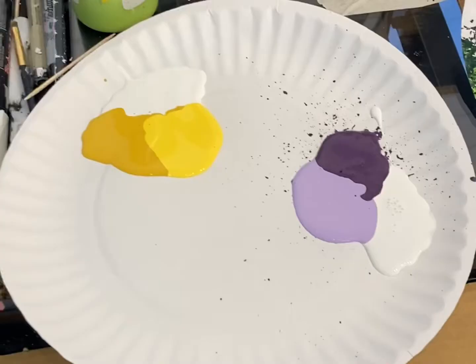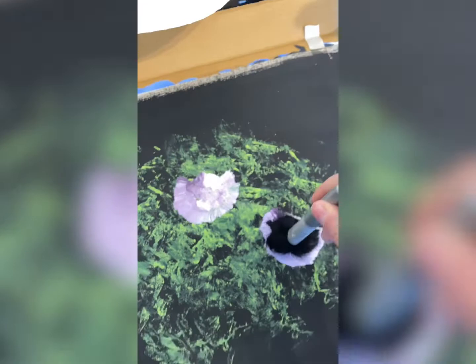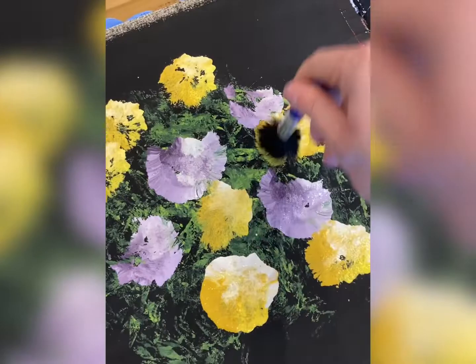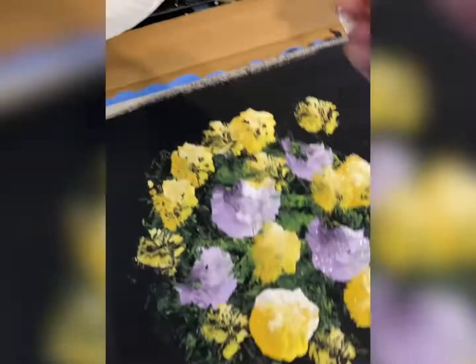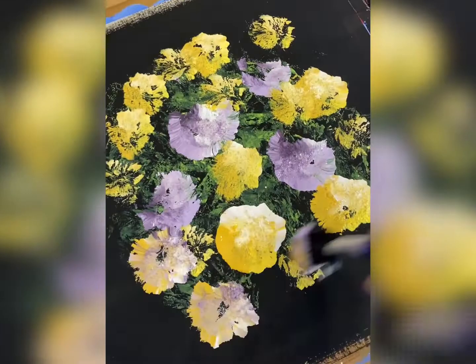Maybe some even fell off onto the table. And you can do it with any color combination — some of my other favorites are purple and yellow. The purple ones are really pretty. Yellow ones too kind of look like marigolds. And you can even do a combination of colors — purple and yellow sometimes go well together because they're complementary colors.